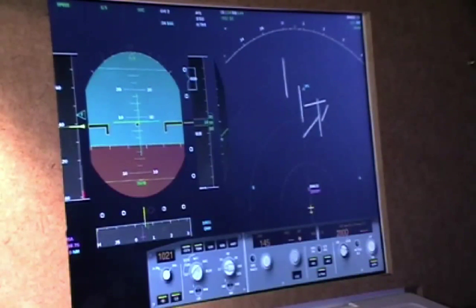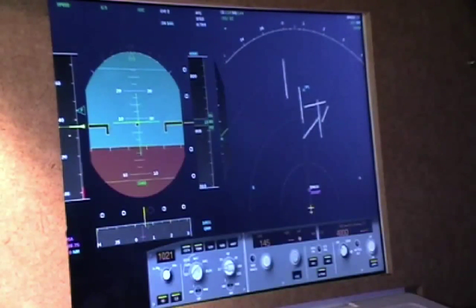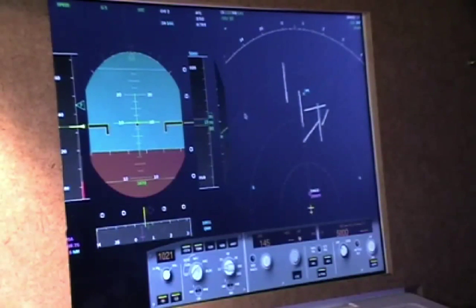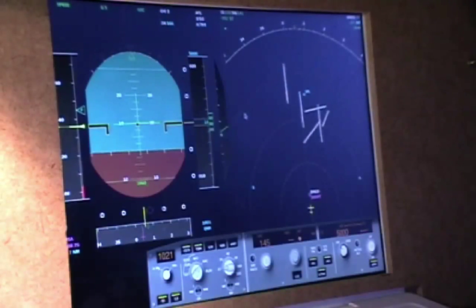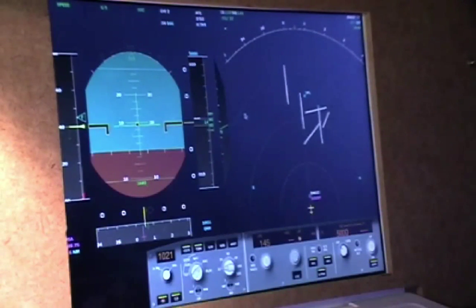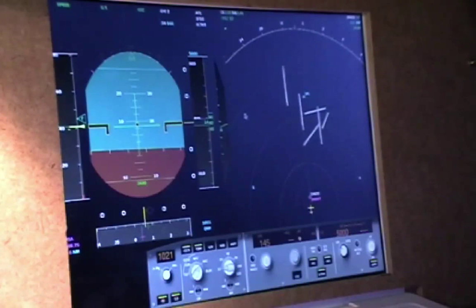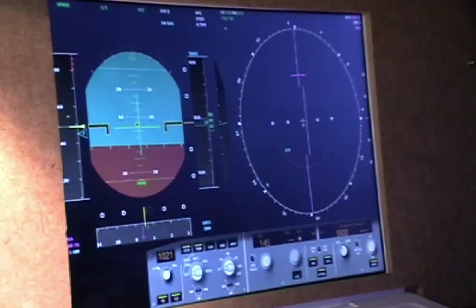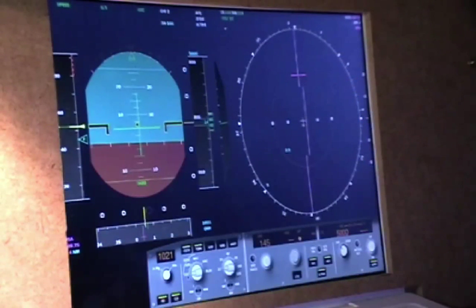I'm now going to set my altitude to missed approach altitude, which is 5,000 feet. With flaps full, gear down, speed brakes armed, and auto brakes set to the appropriate position — for me that's medium — I don't really have to do anything. I'm going to switch over to ILS mode in the navigation display, and we can see I'm pretty much aligning right now.